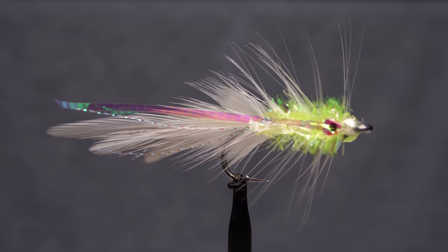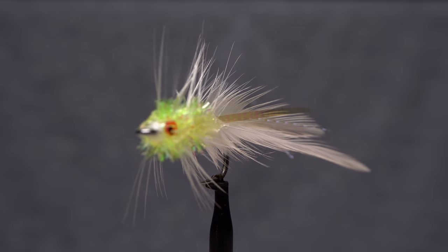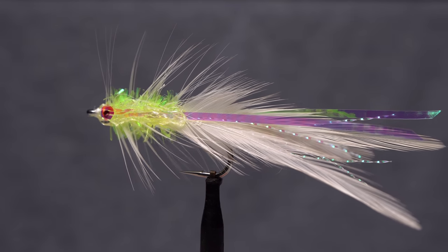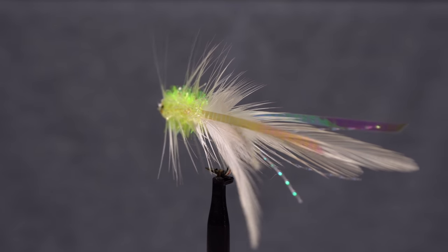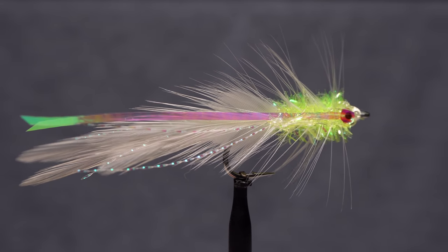For those of you neat-nick fly tiers, this may not be the pattern for you, but for those of you looking for an extremely durable and proven saltwater fly, the Albihore is right up your alley. It was created by Long Island fly tier Richard Reagan and named by him as well.